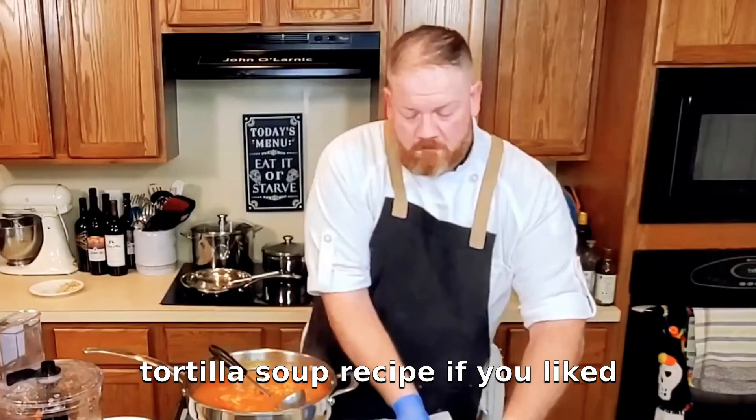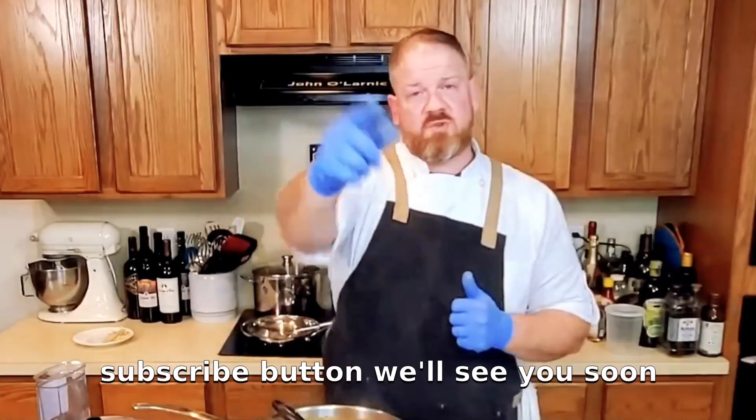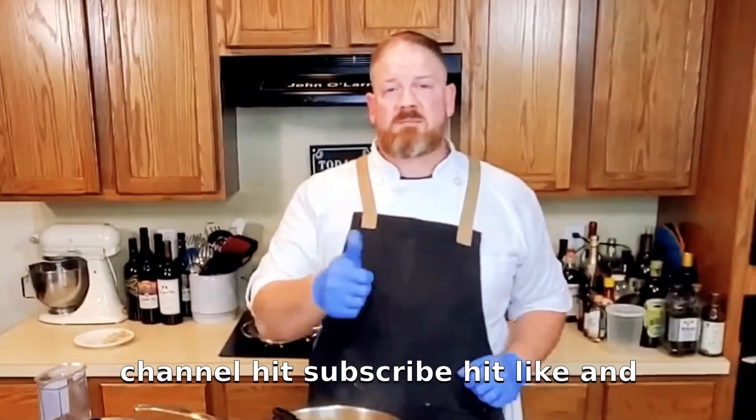I hope your family likes this tortilla soup recipe. If you like this recipe and want to learn more, go ahead and give me a thumbs up and hit that subscribe button. Thanks for watching my cooking videos — I appreciate your support on my channel. Hit subscribe, hit like, and let me know what you want to learn how to cook. We'll see you real soon.